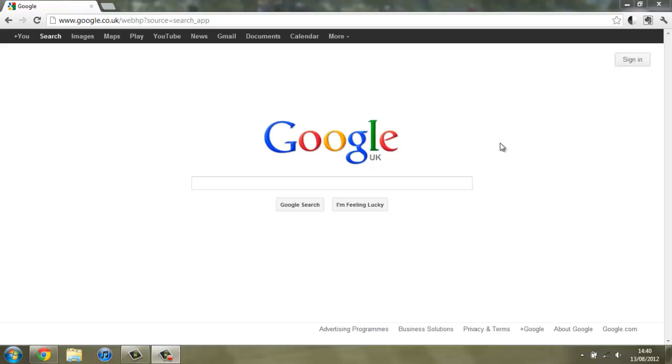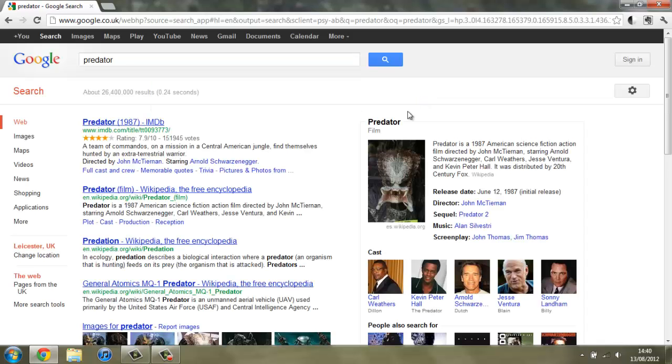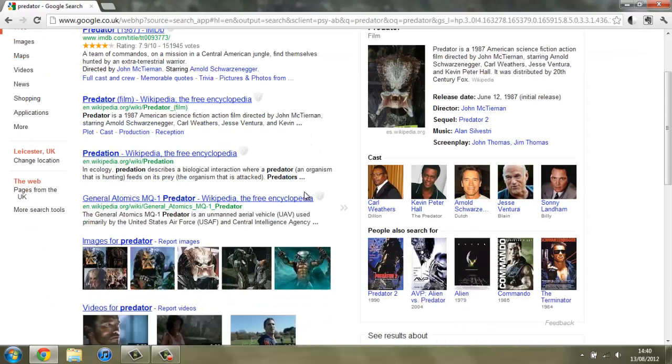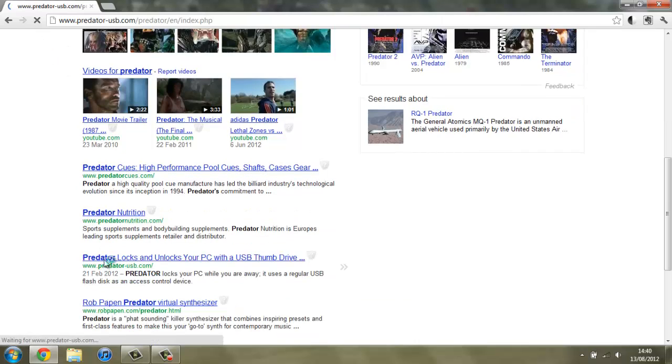To start off with you're going to have to open up Google and do a quick search for some software called Predator. When you search for this, absolutely loads of stuff is going to come up, so just scroll down a bit and here on PredatorUSB.com. It tells you a little bit about it — how you insert your USB stick, do your work, remove it and it logs you out.